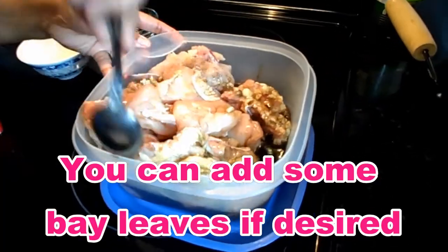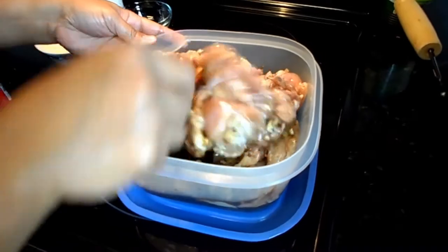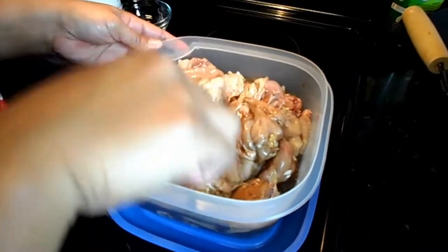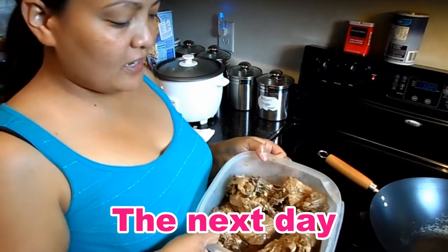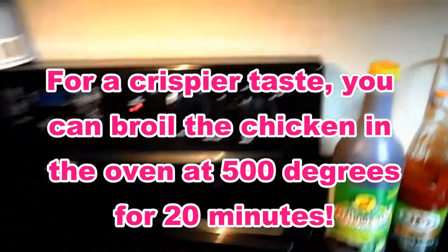Or you can put bay leaves in this one too, but I don't have bay leaves. You can marinate this overnight and then cook it the next day, so the sauce will go into the chicken.